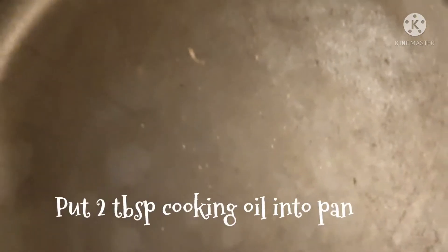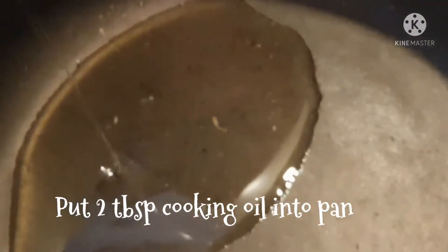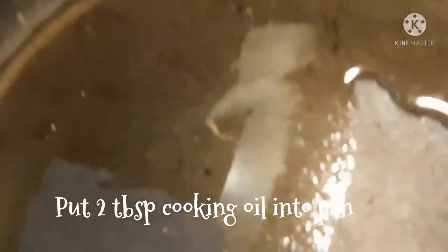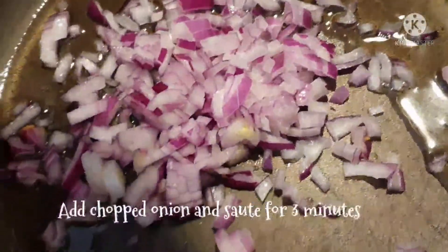I put the eggs in the pan. When we will add two tablespoons of flour, we will add 1 tablespoon of saturated potatoes in the pan.